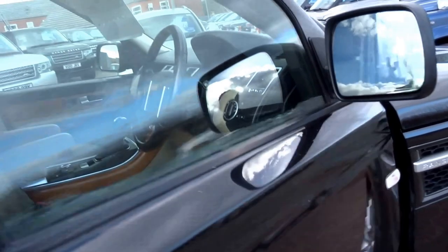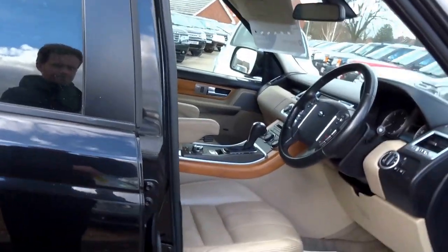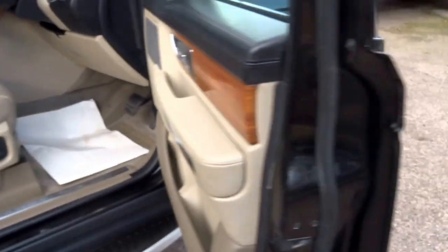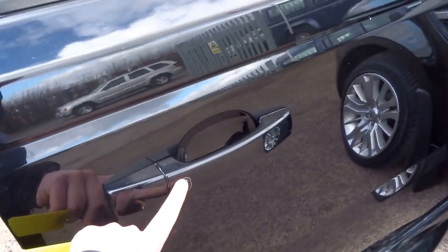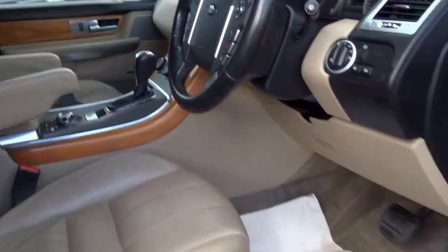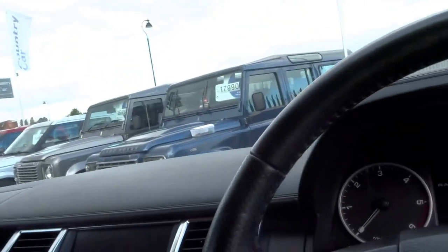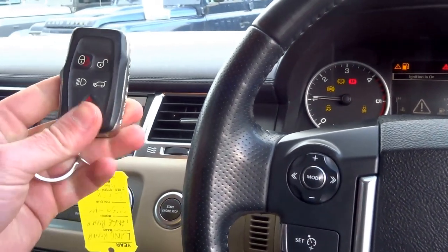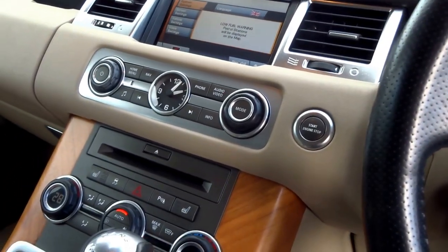Coming into the driver's seat — it's keyless entry, so the key just has to be on your person. On the door handles you've got a small button which locks and unlocks the car. Let's take a seat inside and start the engine. It's push to start, so the key can stay in your pocket.